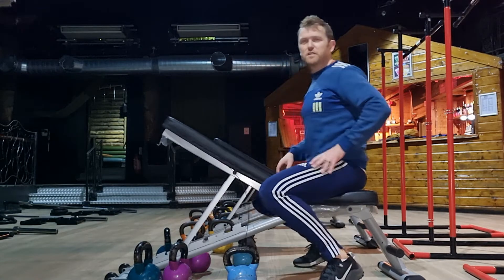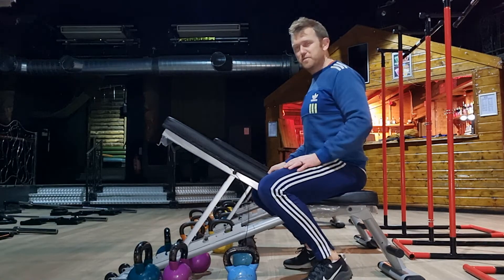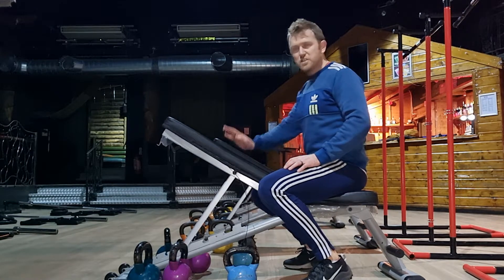Hi guys, how are you doing? Just doing a quick video of an exercise we're going to be doing for a few weeks. This is the chest supported row.